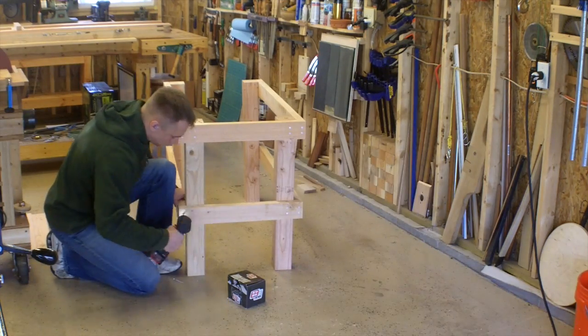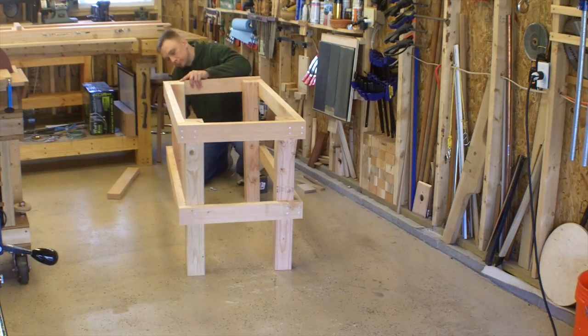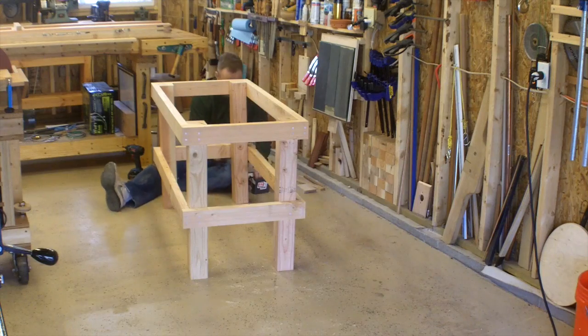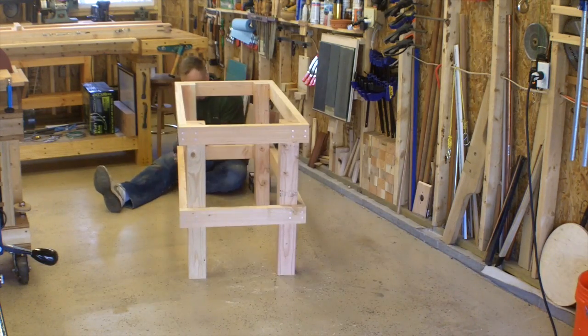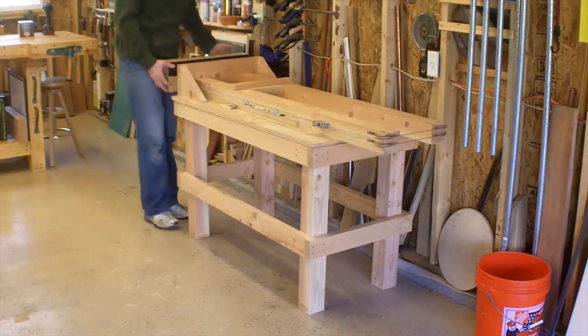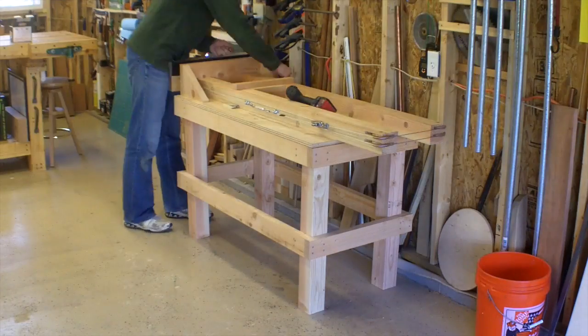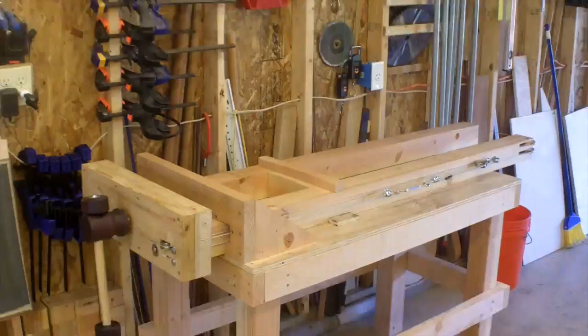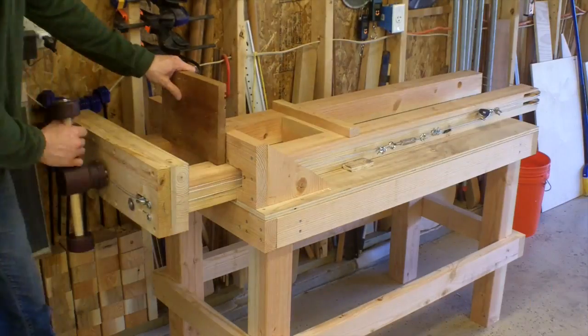I've never done plans before, so that's going to be a bit of a learning curve. It's not going to happen tomorrow, but I do intend to get this out there and make it available for purchase. Hope you enjoyed the series, and I think it's high time that I actually get into another build project. So, that's what I'm thinking about right now. Take care, everyone.